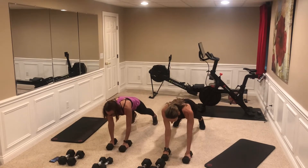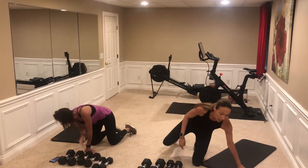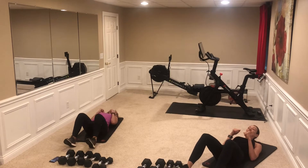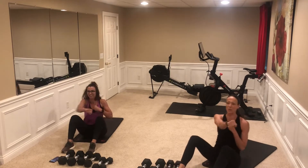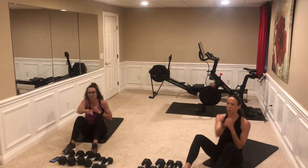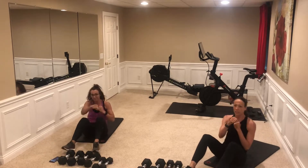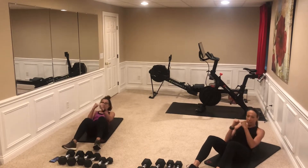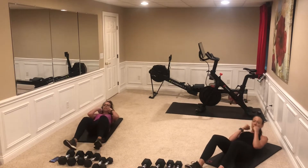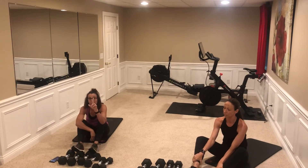Six — the beauty of compound is that it's going to keep your heart rate up without having to do cardio. Here we go: one, two, three, four, five, six, seven, eight, nine, ten, eleven, twelve. Well done!